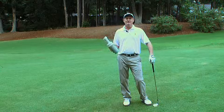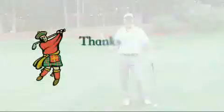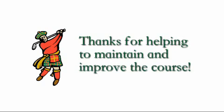And also if you're making the turn, we have them available at the number one tee box as well as number 10.